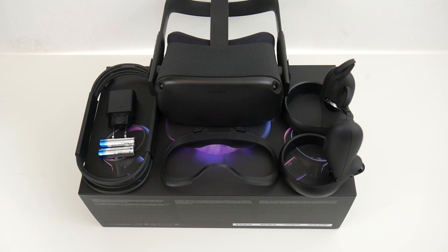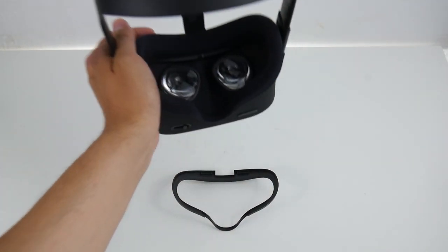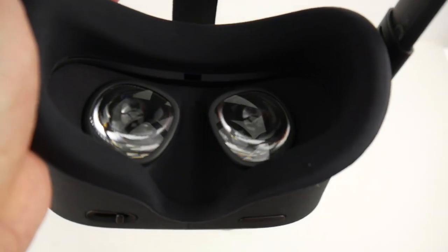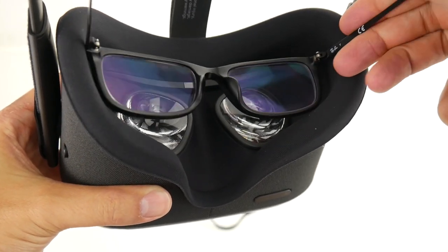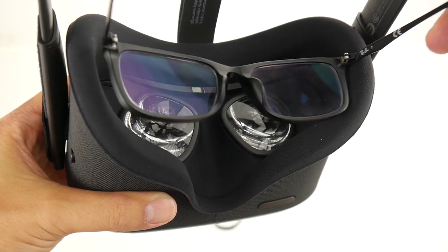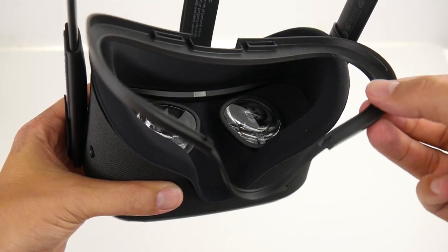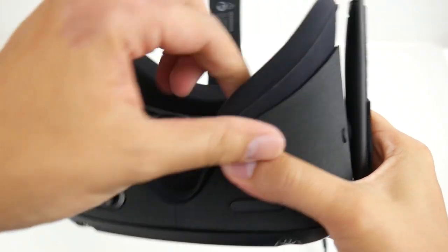Also in the box you'll find a manual that will teach you exactly what I'm telling you here, but who reads manuals? So let me show you the Quest and explain that without the glasses spacer, your glasses will actually touch the lenses — and that's where scratches happen. That's why we absolutely want to put in the glasses spacer: to create more space for your glasses.